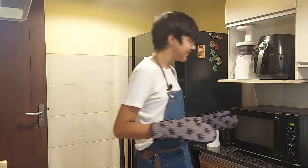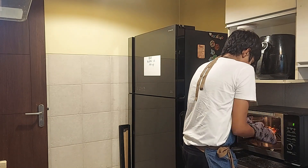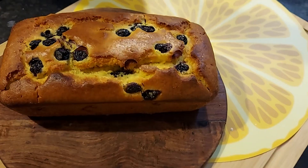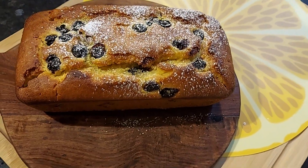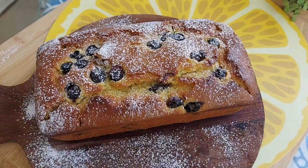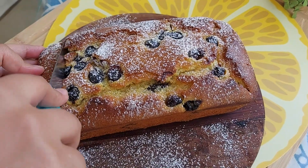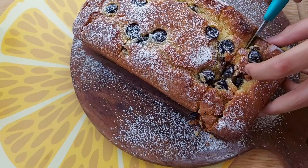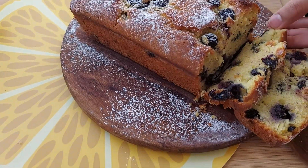Time to take it out of the oven! Let's give it a try! Mmmm! This is the perfect blend of sweet and tangy flavours and with the freshness of blueberries, it's the perfect combination. Do give it a try!